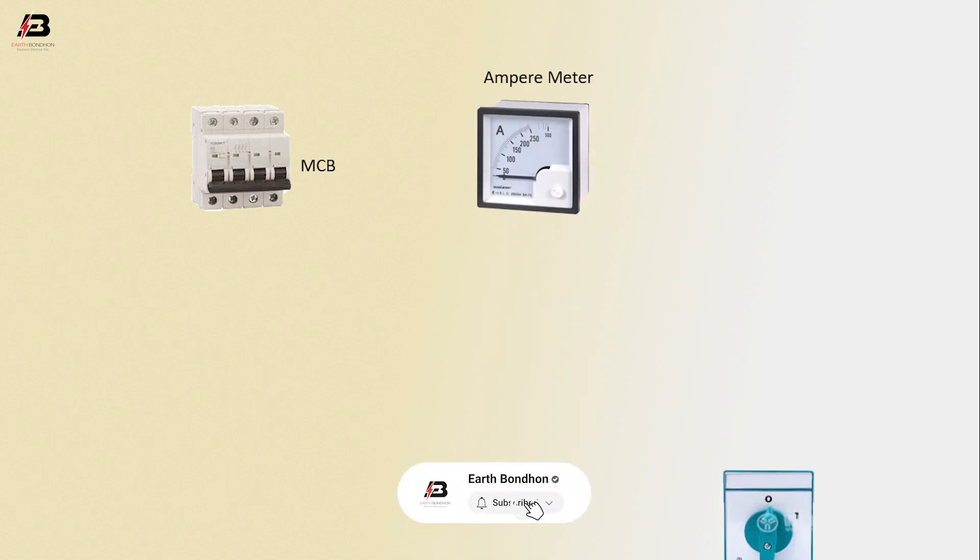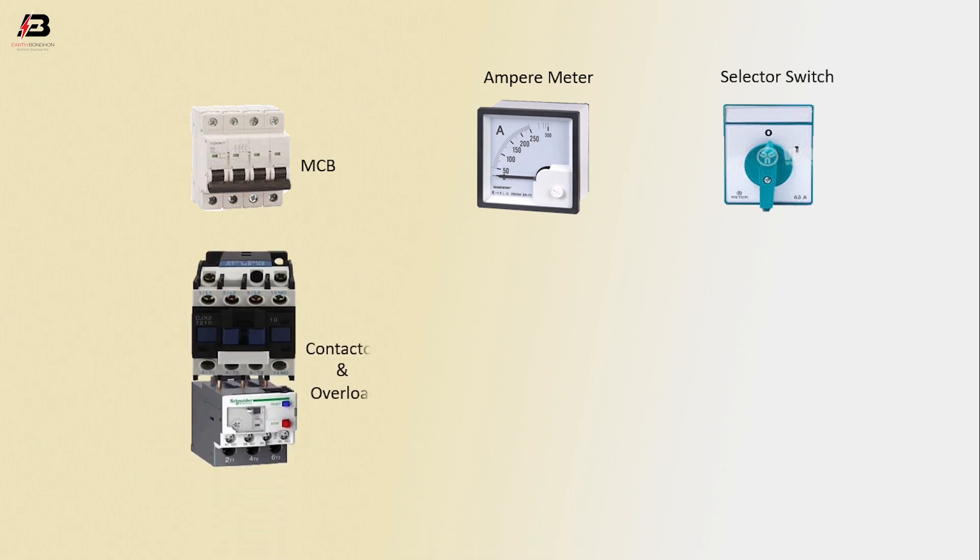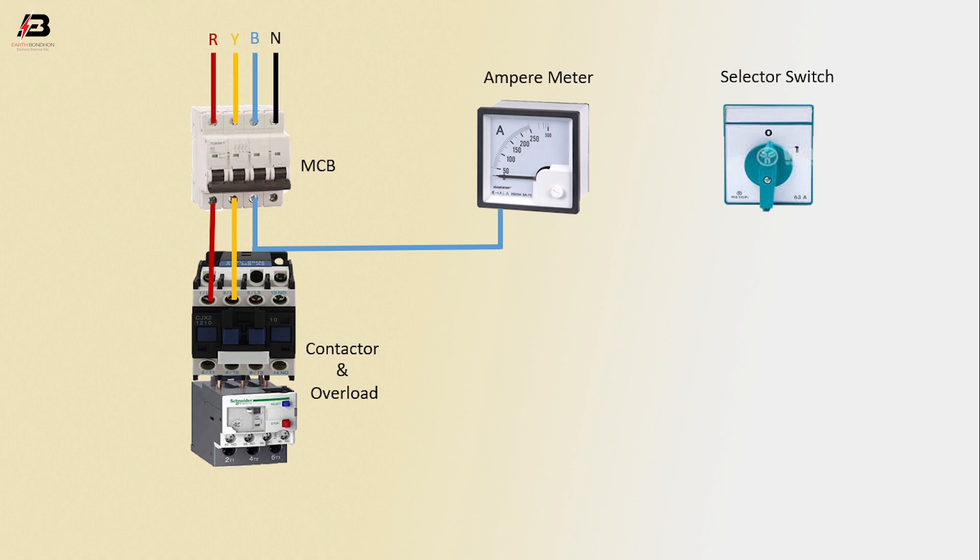Ampere meter selector, series magnetic contactor with overload. First phase connection to MCB circuit breaker, second phase connection to MCB circuit breaker, third phase connection to MCB circuit breaker, neutral connection to MCB circuit breaker. First phase connection to conductor, second phase connection to conductor, third phase connection from MCB to connect ampere meter, neutral connection to contactor.